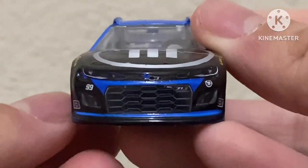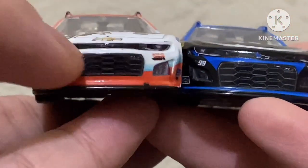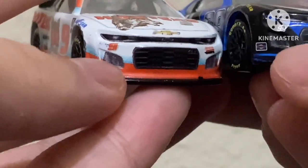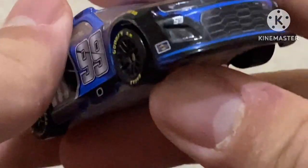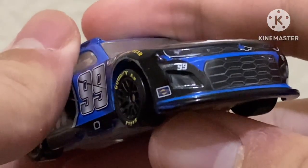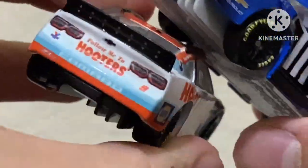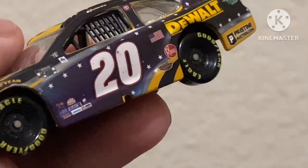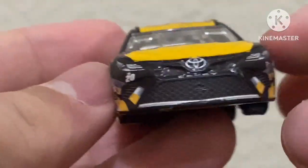The front ends look pretty bad too in my opinion. This is what a front end should look like, and this is what this front end looks like. The grill is way too small compared to this one. These parts here are the wrong shape. That is just so bad.